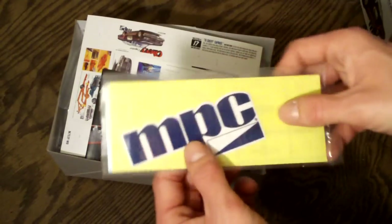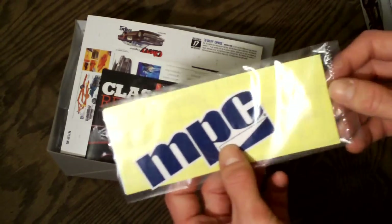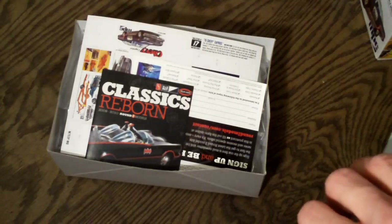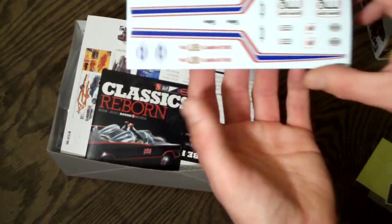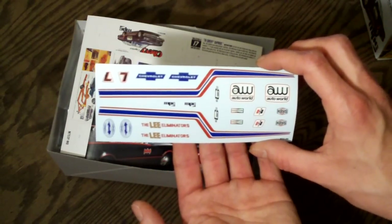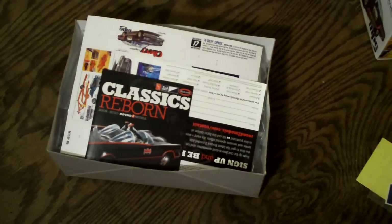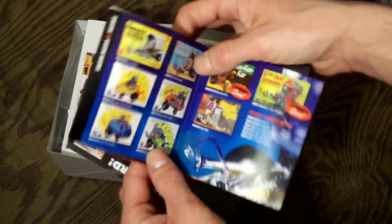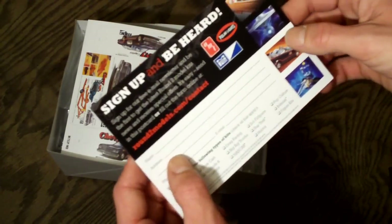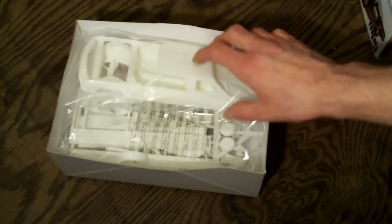You have an MPC sticker that you can put on anything — a bumper sticker on one of your tool boxes or something. Also included are the decals, which look very nice. There aren't too many of them, but the ones that are here are very nice quality. They also include some information about other models as well as a card to sign up. And here is your little mini MPC box, which you can cut out and fold up.